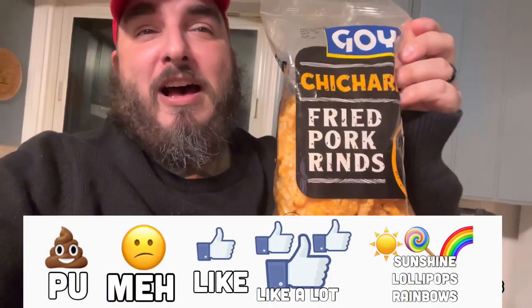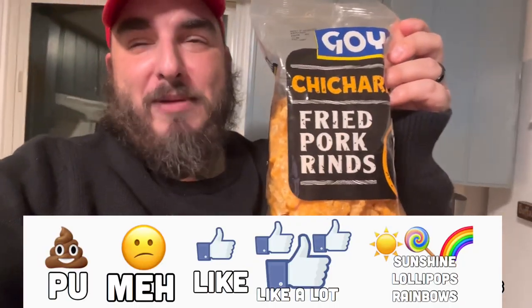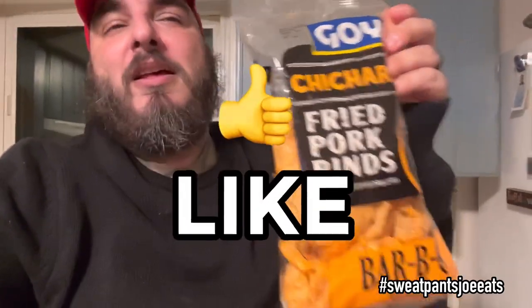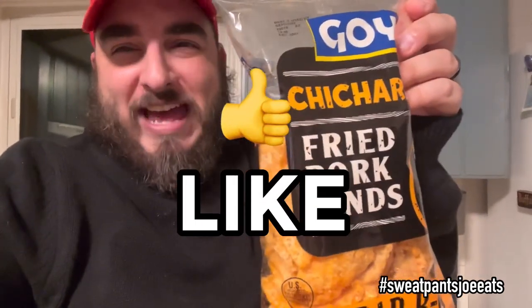I suppose I'll have to buy these now because I can't get the brand that I like — just the standard Safeway chicharrones. If you're in a Safeway territory and want to send me some, by all means I'll take them. But the Goyas are fine. On a scale of P.U. to sunshine, lollipops, and rainbows, I'm gonna give them a solid 'I like it.' I'll probably eat this whole bag. Thank you guys for watching and I'll see you next time.